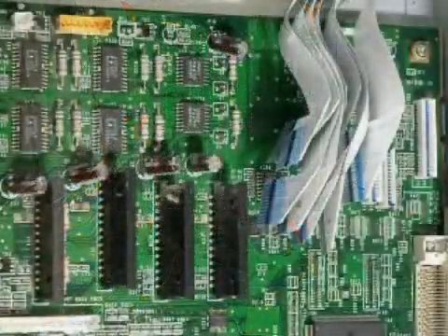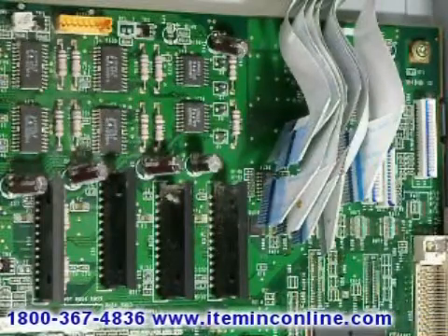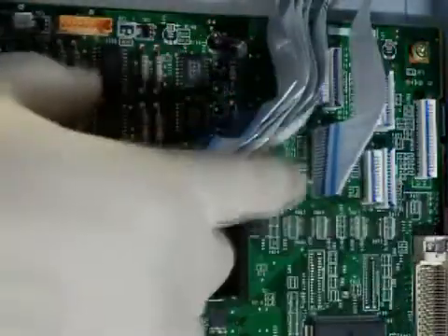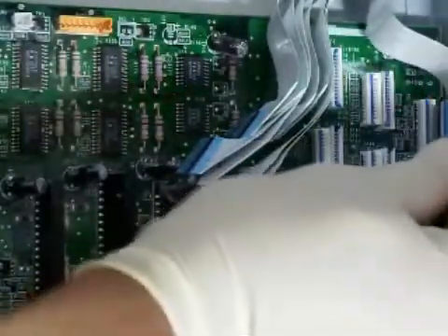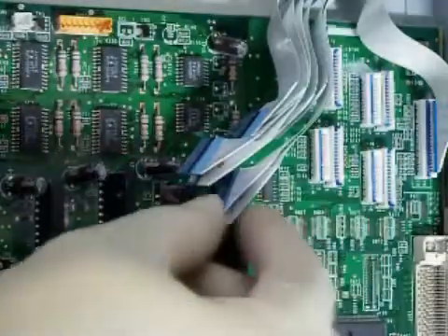After screwing down the engine control board, you can now begin connecting the LED cables. As you can see, each pair of cables has a specific length, so all you have to do is carefully locate the pair that goes on the top and the pair that goes on the bottom. Notice there are four pairs in a single cable.